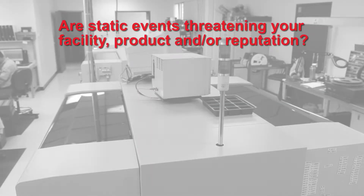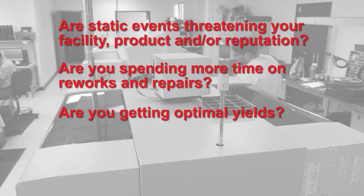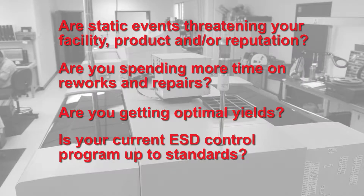Are static events threatening your facility, product, and or reputation? Are you spending more time on reworks and repairs? Are you getting optimal yields? Is your current ESD control program up to standards?